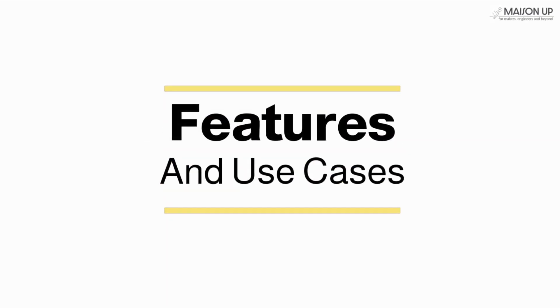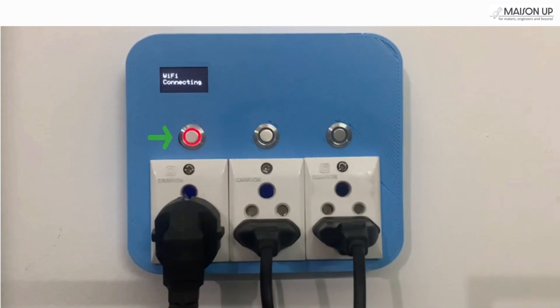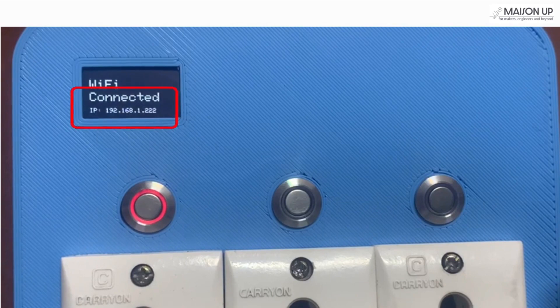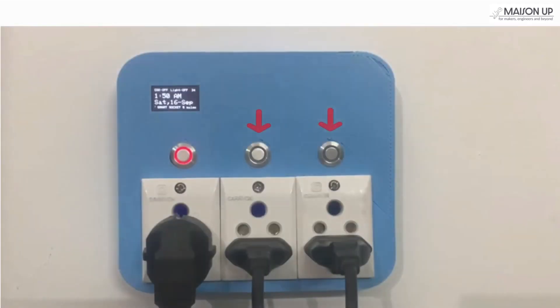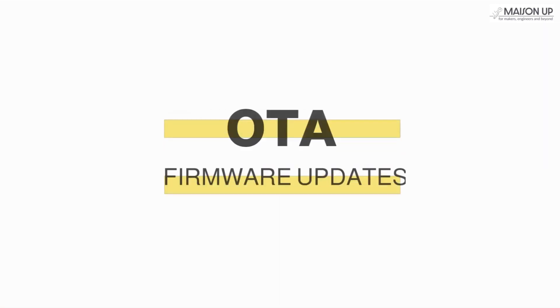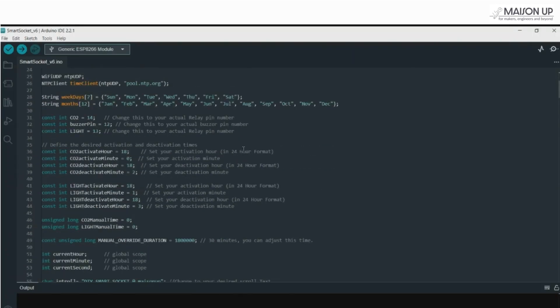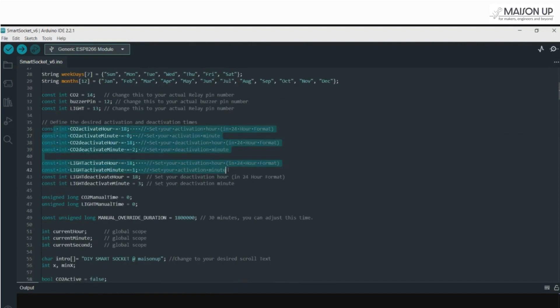With the assembly finalized, let's get to the most exciting part — exploring its incredible features. Let's see our DIY smart socket in action. First up, enabling the smart socket: turn on the primary leftmost switch. The first socket powers up as normal and also initializes the device's smart features. Make a note of the IP address displayed on the OLED screen. By default, the remaining two sockets stay off and can be activated in three different modes. Now, let's explore over-the-air updates. Open your Arduino IDE and make your desired adjustments to the code. For this demonstration, we'll change the activation and deactivation times of the relays to one-minute intervals.